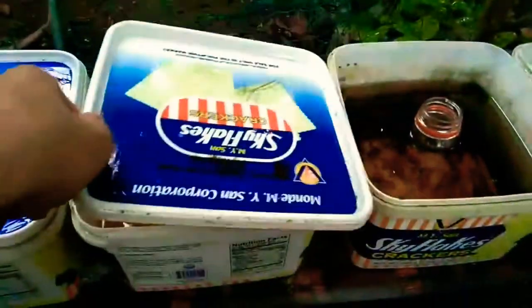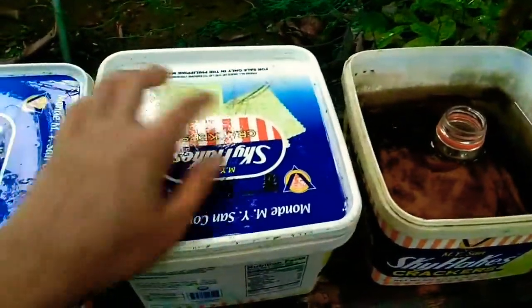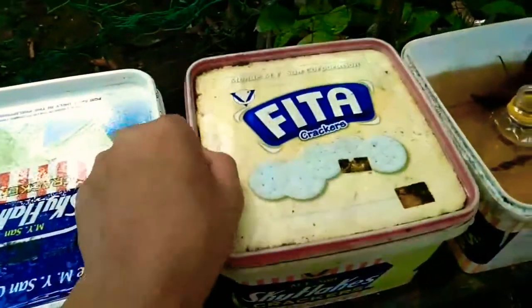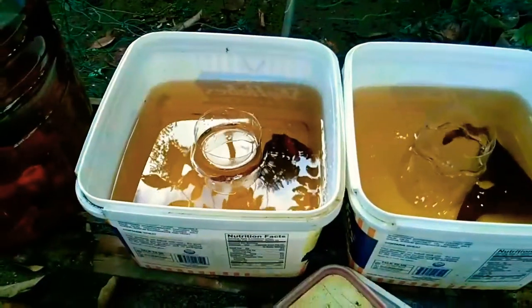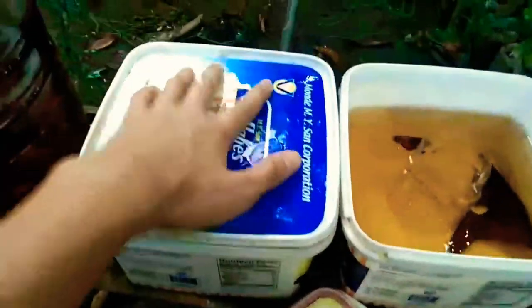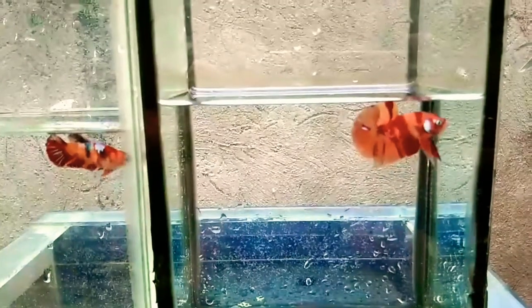Another thing I can advise when breeding betas is to provide cover for your breeders. Betas need privacy when breeding, so any disturbance around them that they see and feel will give them stress. This will result in failure in breeding, or your breeder betas might eat their eggs. So when selecting a breeding container, you have to also select one that would provide cover to your breeders.